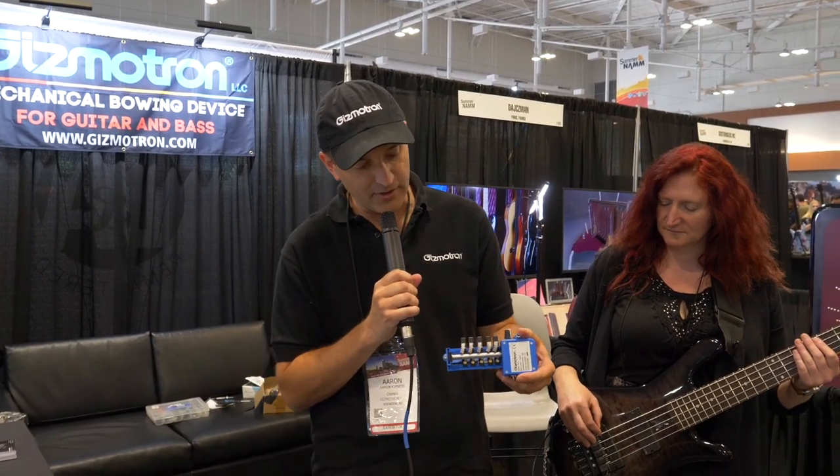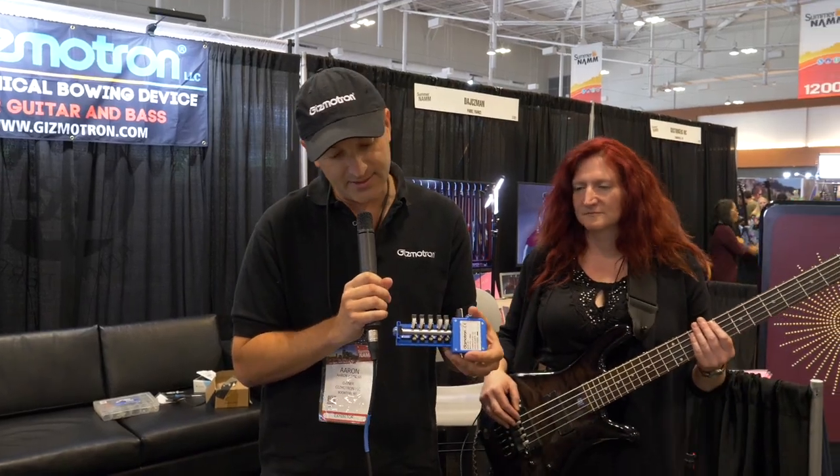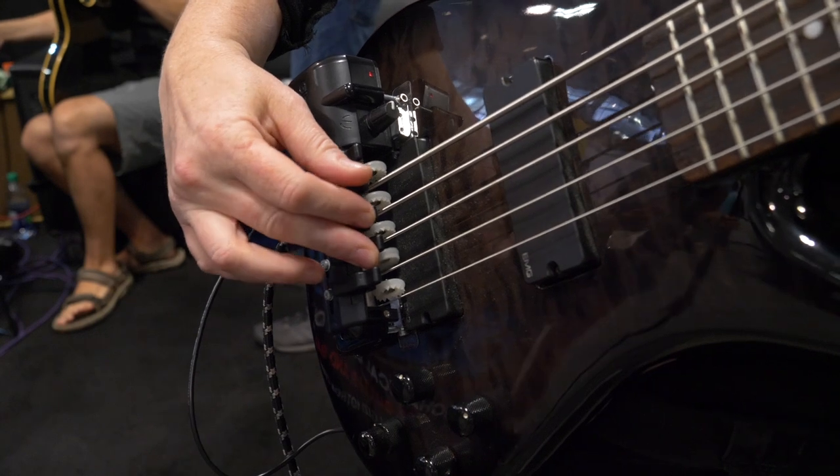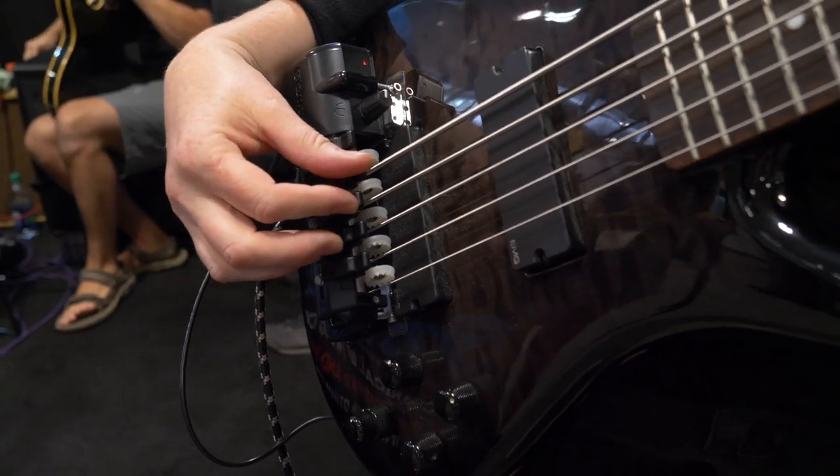Basically what you have here is a series of spinning wheels that contact the strings when you press these keys down.